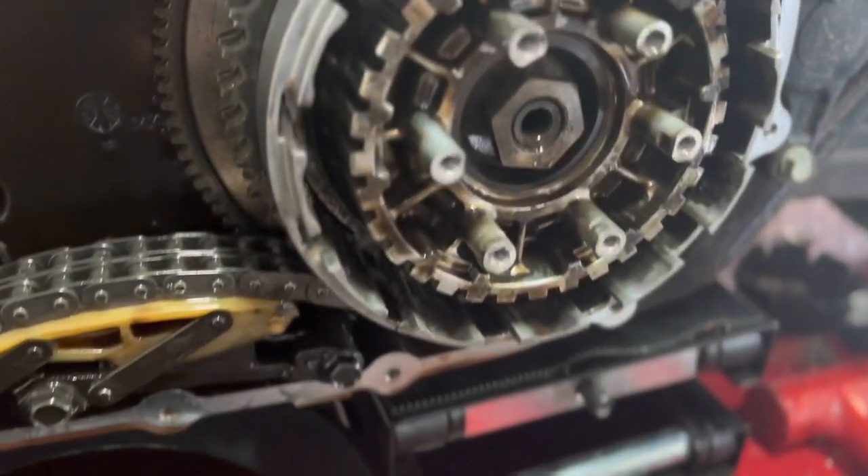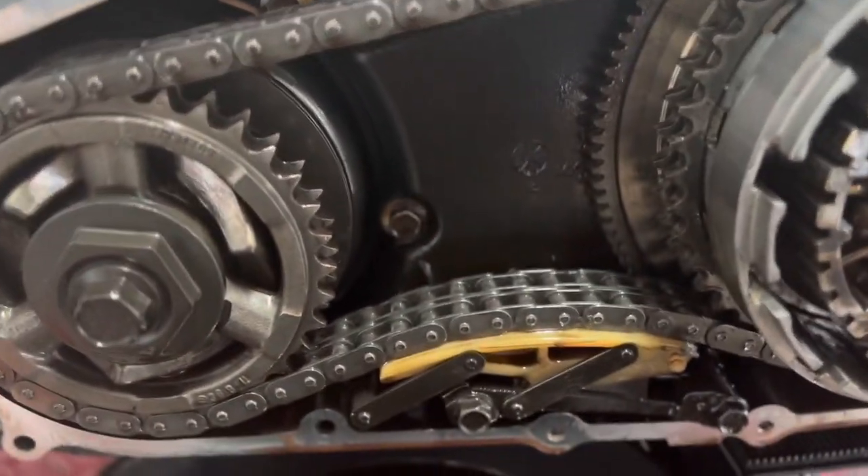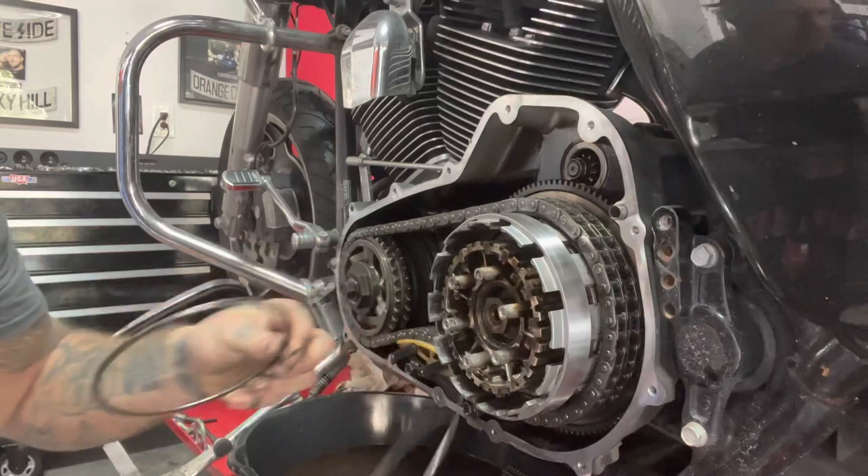Clean everything up nicely so that when you put the new clutch plates in, you don't have to worry about any residual material getting on there. That's it — now you've got everything out of your clutch basket.